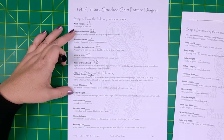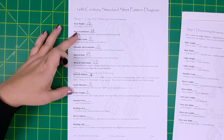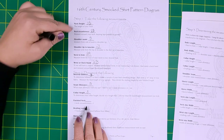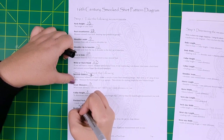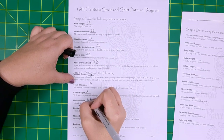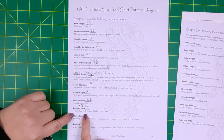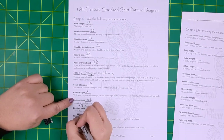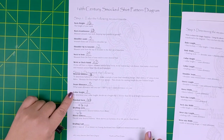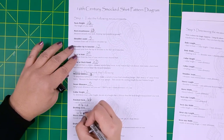Next, decide what sort of seam allowance you'll be doing and write that down. Next step is to determine your collar height — decide on a height that is shorter than the neck height measurement you took, that is comfortable and has the aesthetics you prefer. We're next going to decide what our finished neck is going to be. Take the neck circumference that you measured in the first step, then add two inches to that and mark that on the line. Next step, we're going to determine the drafting neck: take the finished neck we just figured out, multiply that times your desired fullness, then divide that number by two and put that in the line.